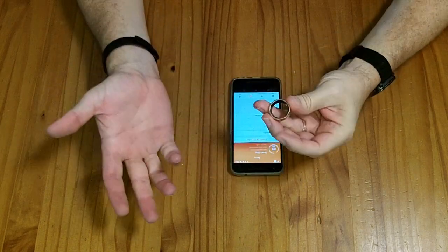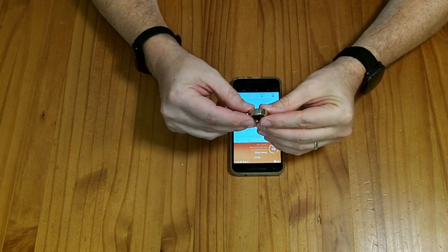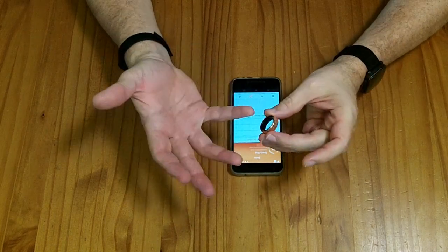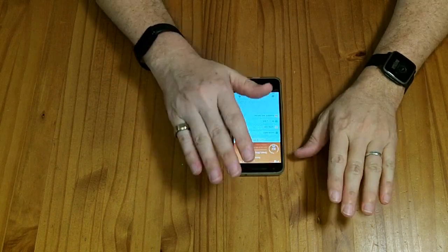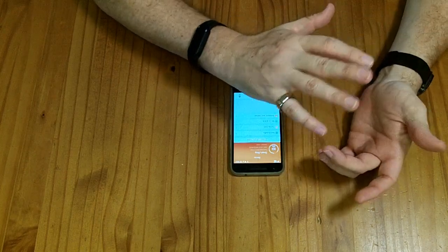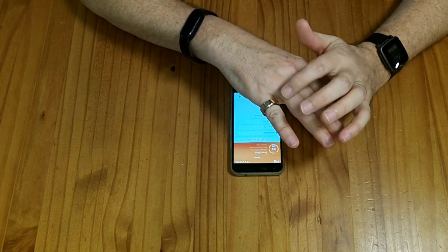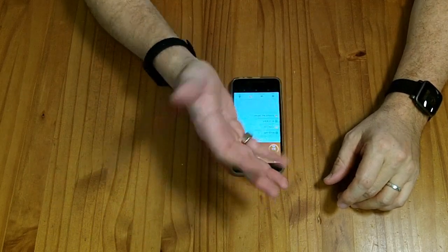Comfort-wise, it's a ring. It's a little bit wider than some other rings I wear, but not uncomfortably wide — maybe a little bit thicker, but not at all uncomfortable. I slept with it last night and it's no worse than sleeping with any other ring. I like it a lot better than wearing a band in bed. So if you're the type of person who doesn't wear a fitness monitor in bed because it's a big clunky band, the ring might work well for you.